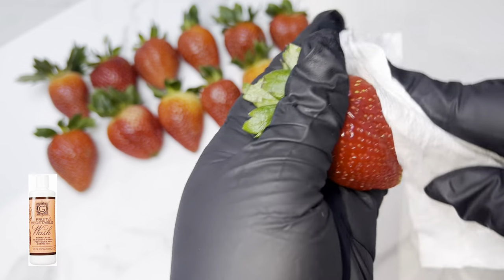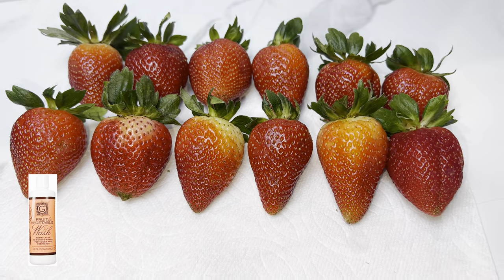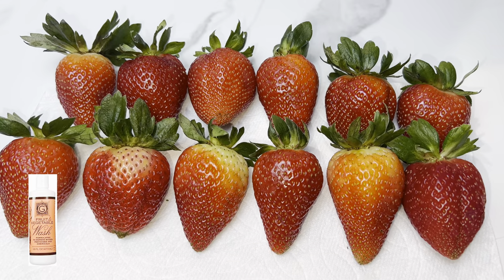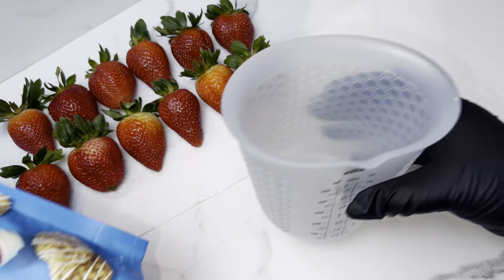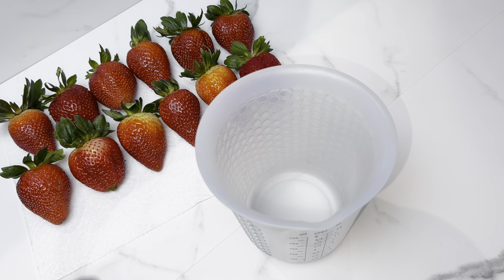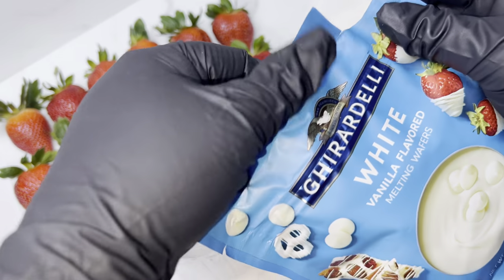That's the wash I use for them and I get it from Trader Joe's — it's also linked in my Amazon storefront. For today's berries we're gonna be using Ghirardelli mixed with a little bit of almond bark.